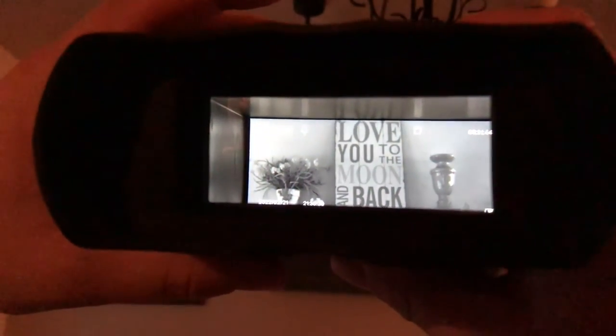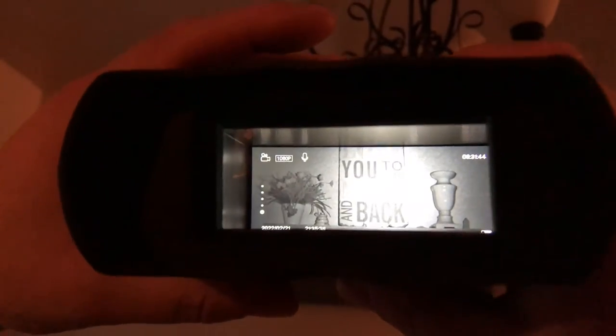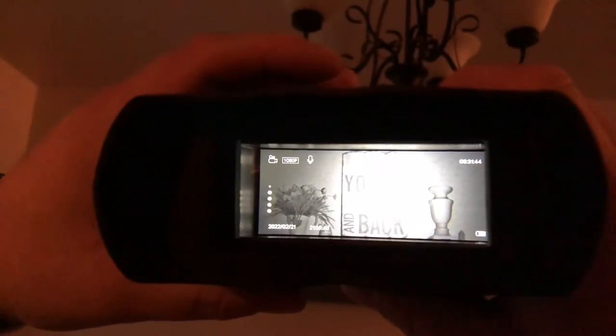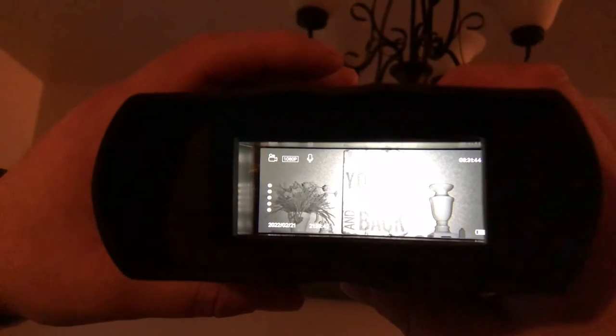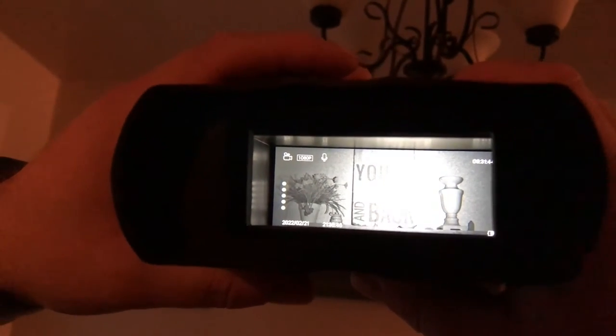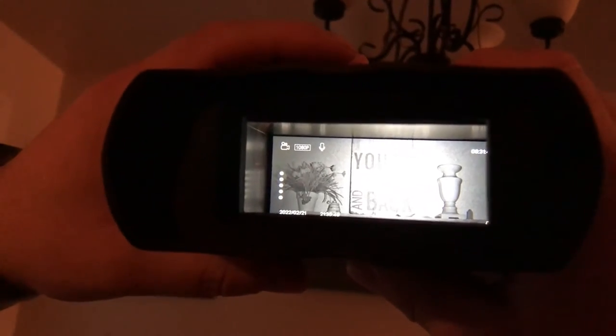We turned off the lights in the house, and you can see when I switch to infrared and turn on the light, just how bright it gets inside the goggles. It gets extremely bright when you go all the way up to the full brightness. This will work really, really good for nighttime goggles.